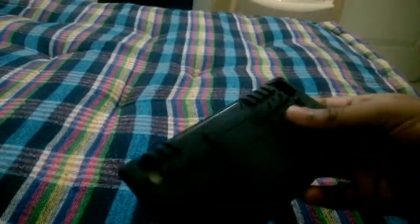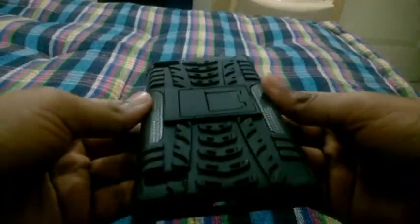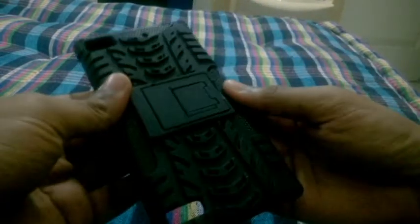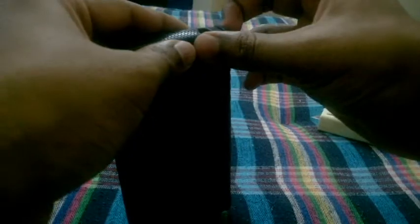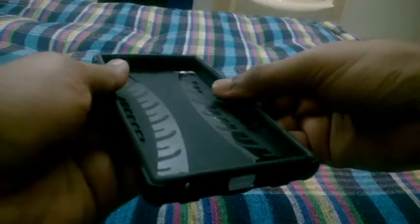Here's the case itself — it looks good. It does look like a dual layer case, and yes, it is a dual layer case.